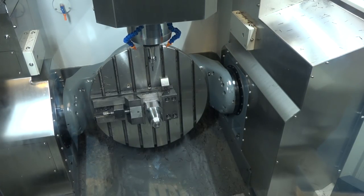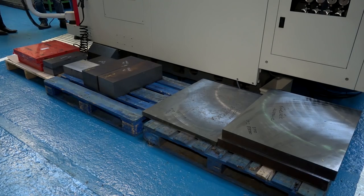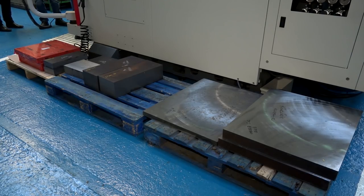What's the biggest component you've actually put on here so far? It'd be a 500mm square by 56mm thick at the moment — that's the largest one. We've got plenty of different parts though, because you've almost got a smaller one on here today.